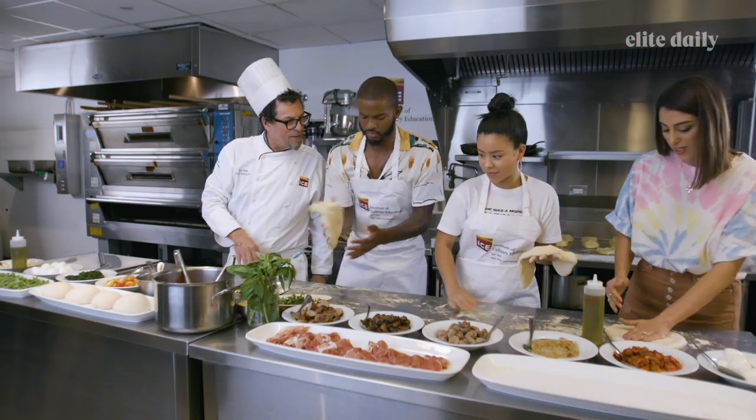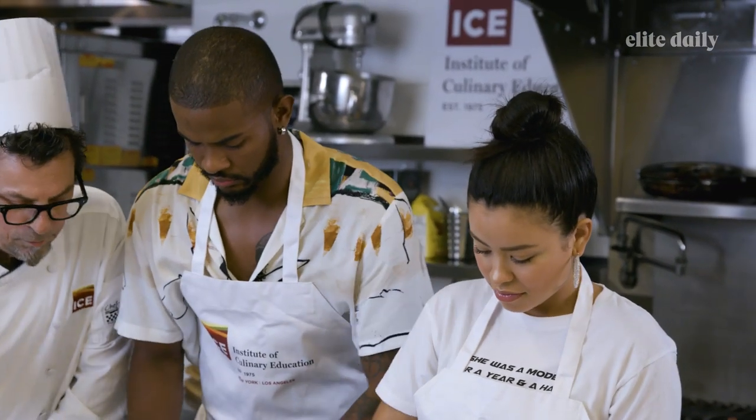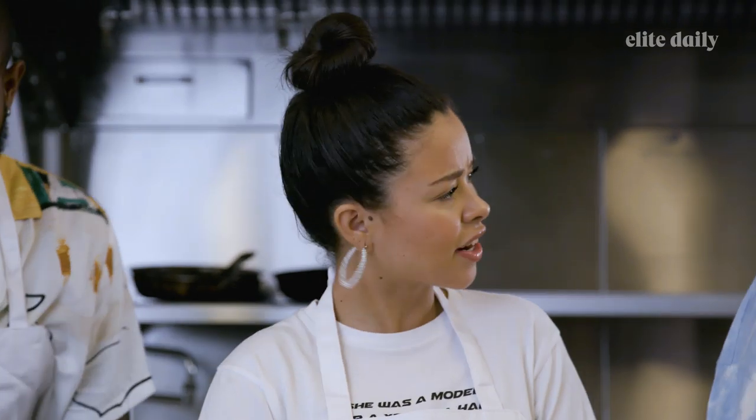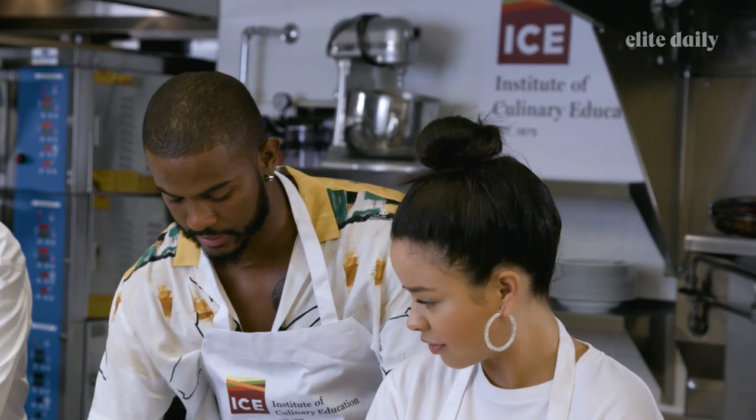You guys obviously have characters on TV. What is it like coming out of character and back into the real world? Does it take time or is it something that happens naturally for you? I think it's kind of natural for me. As soon as they yell cut, I'm back to laughing and eating food. That's normally why they yell at me — like, where's Trevor? The scene is starting. Oh, he's at the craft table.